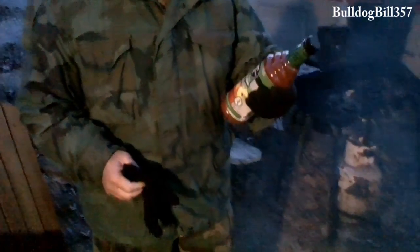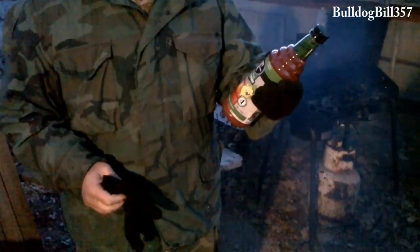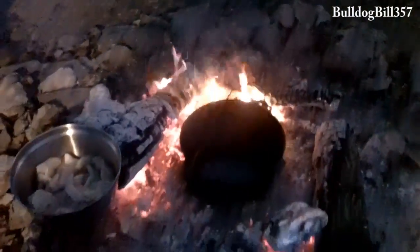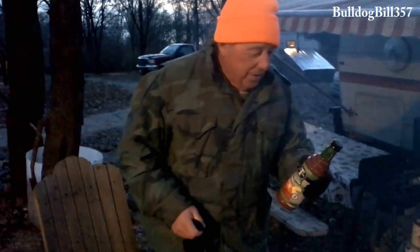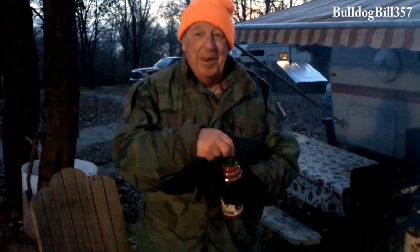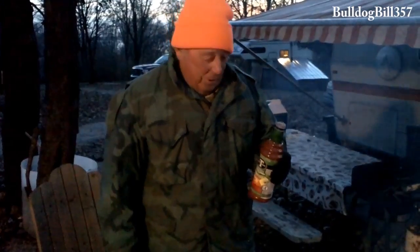We got Mr. and Mrs. T's Bloody Mary Mix — bold and spicy. We're going to basically bake this bass in it in a cast iron kettle. So you've got the kettle, pour some of it in, add the bass, then pour some more over the bass. And let it cook while the potatoes and the bread are cooking.